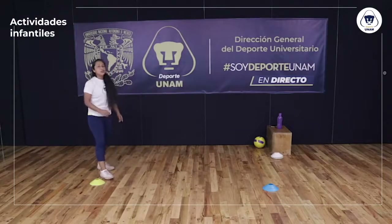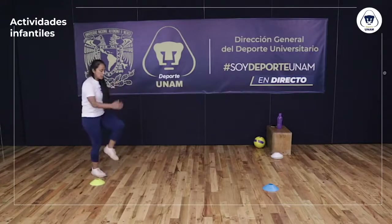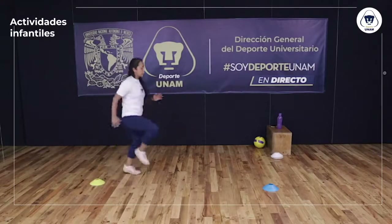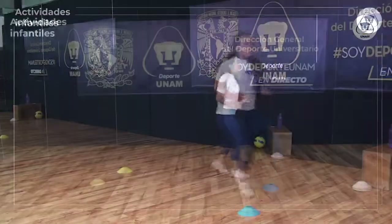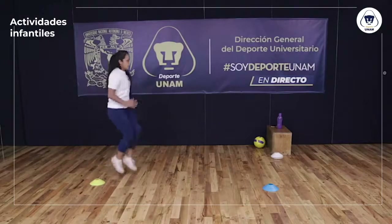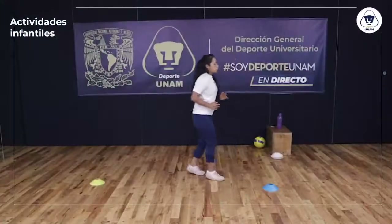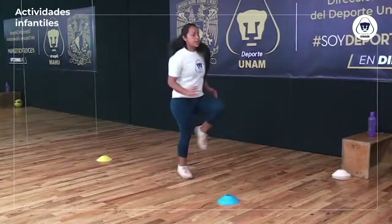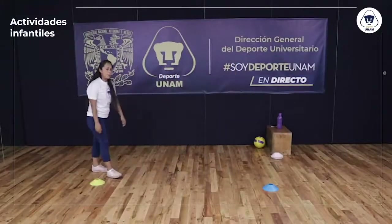Siguiente ejercicio: voy a hacer skipping, voy a levantar bien las piernas y llegar hasta el otro extremo. Levanto bien las piernas, alterno brazos, como que estuviera corriendo, y regreso. Nuevamente skipping hasta arriba, lo más que podamos. Regreso con un trotecito. Levanto bien las rodillas.